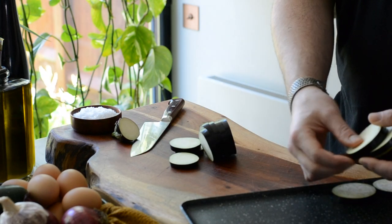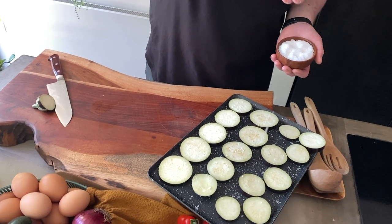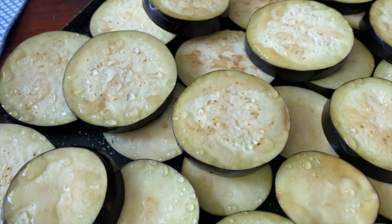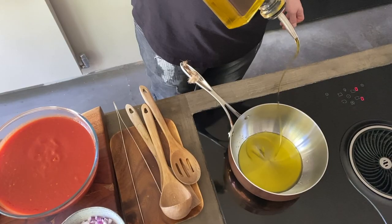Start by slicing the aubergine, sprinkle them with salt and leave them aside for one hour to lose the excess water. Can you see it? This is just after 10 minutes. I left them overnight to cook faster and absorb less oil.